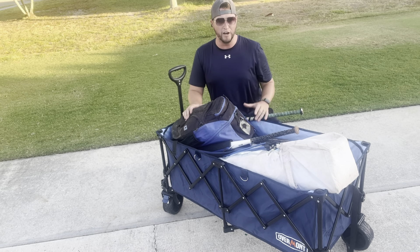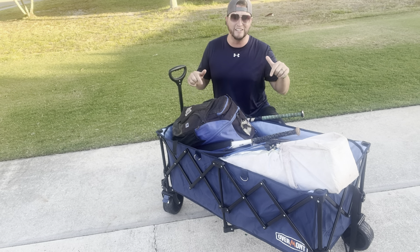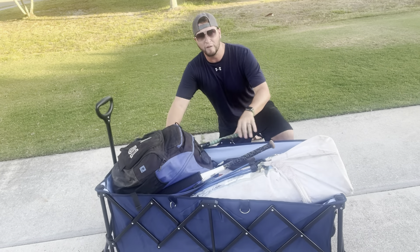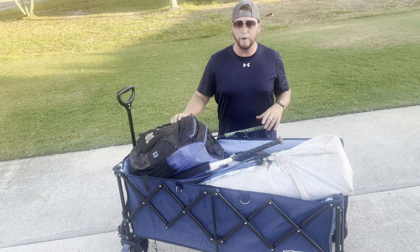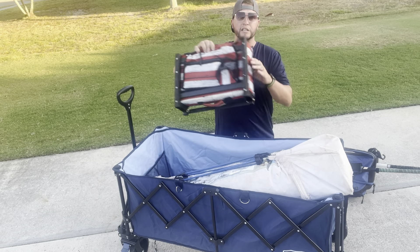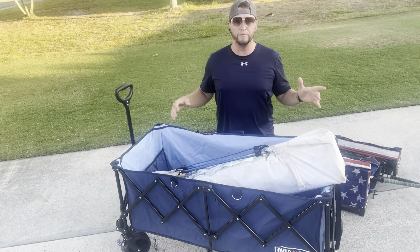What sets the Overmont apart from a lot of other wagons is just how much space there is. You can see I've got all my daughter's softball stuff here — everything I take when I'm going to the softball fields: softball bag, bleacher seats, canopy — and it all fits in here really nicely.